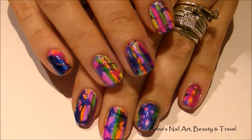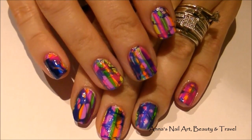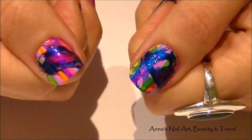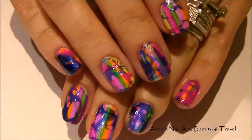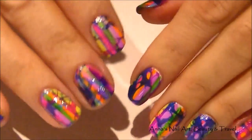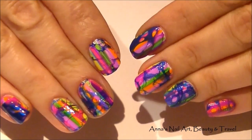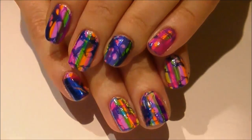I've gone ahead and removed the tape, cleaned up around my cuticles, and this is what it turned out like. I hope you enjoy this tutorial! Don't forget to follow me on Google Plus, Twitter, and Facebook. Give this design a try using your favorite colors and see how the water-spotted funky manicure works for you. Thanks so much for watching, subscribing, and commenting — see you in my next tutorial!